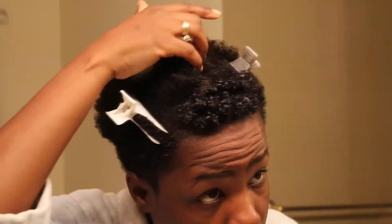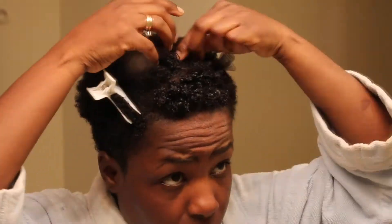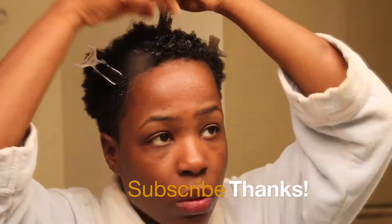There must be a science behind it, and maybe this is a really simplistic explanation, but all of my fuzz has completely disappeared.